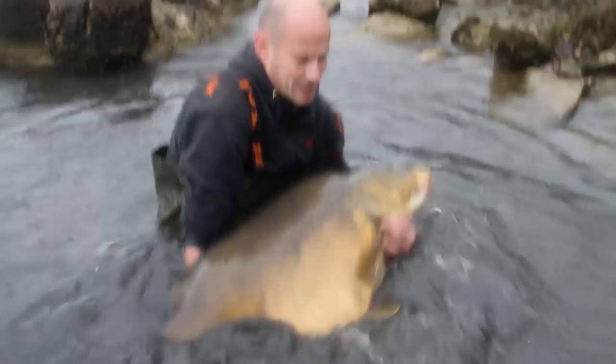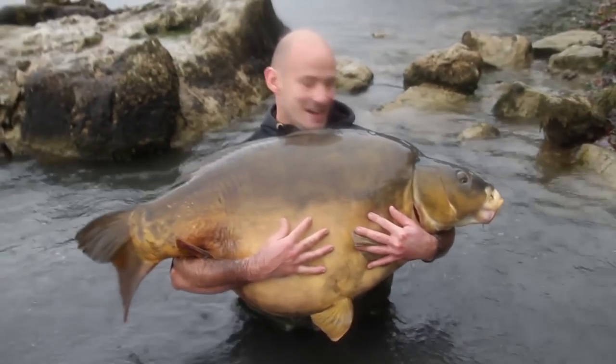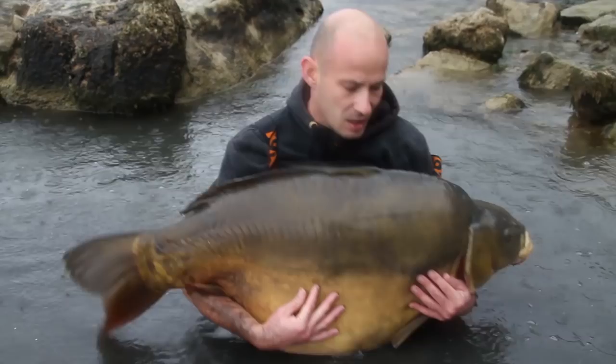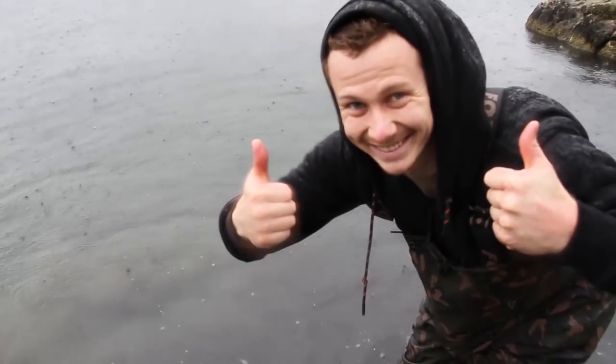Un monstre, on plante, c'est le déluge. Allez, tu nous la montres. Trente-six kilos. Miroir. Parfaite. Super belle. Le rêve d'une vie. Un monstre. Un miroir gigantesque. Il faut s'imaginer la bête quand on l'a mise dans l'épuisette. On s'est regardé, on s'est dit, mais c'est quoi cette session ? Le tapis était presque limite, elle faisait tout le tapis. À un moment, on se demandait si le sling n'allait pas être trop petit.